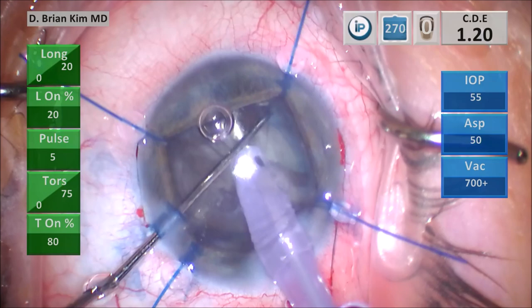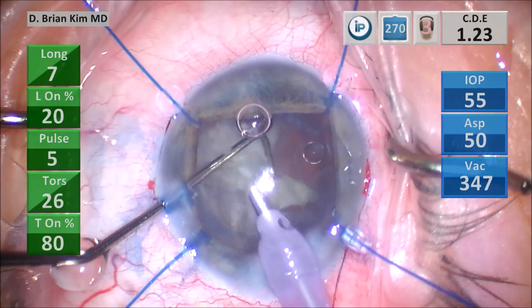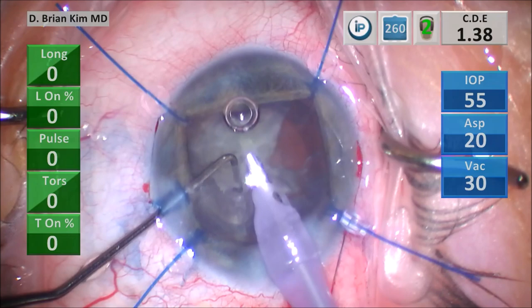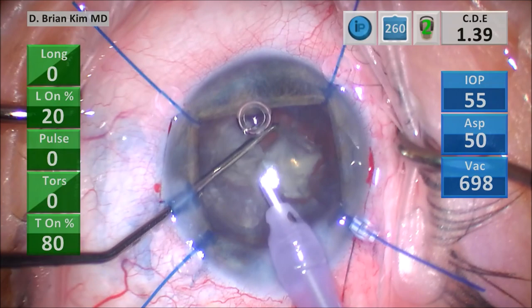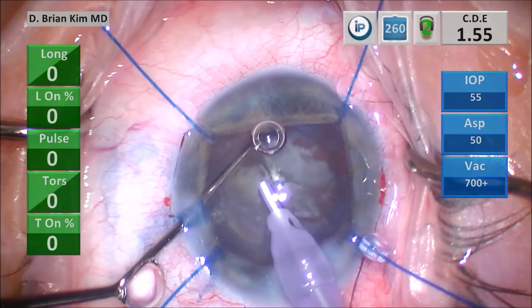I place the chopper out to the equator again, crushing the third quadrant in half and emulsifying, using high vacuum and bursts of ultrasonic energy. Going after that third quadrant gently, using vacuum to position the lens on the tip and then crushing it with the chopper. Going after the fourth quadrant, placing the chopper around the lens material and crushing it against the phaco tip.